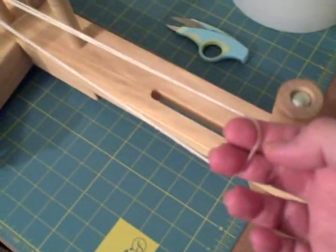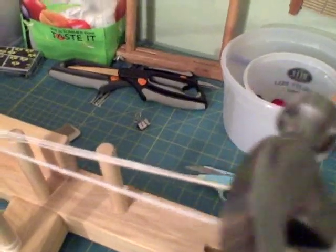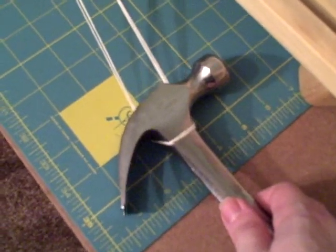Here's the thing I do — it's like having an extra set of hands to keep the warp taut — and that is to use my claw hammer. I know you think I'm crazy, but this is what I do. I wrap the string around my claw hammer like this. As I'm rolling the thread onto the back beam, the weight of the hammer will keep the strings nice and even — like having an extra set of hands holding it as you pull on it. Only the hammer is doing the work.